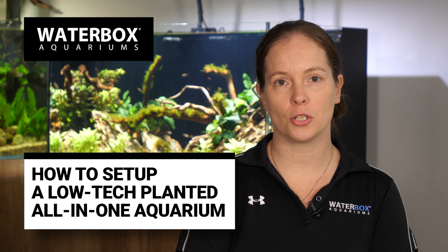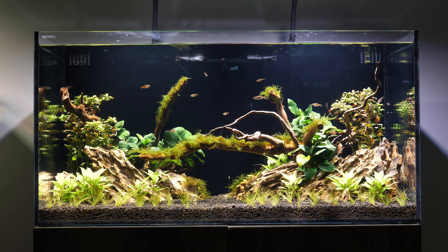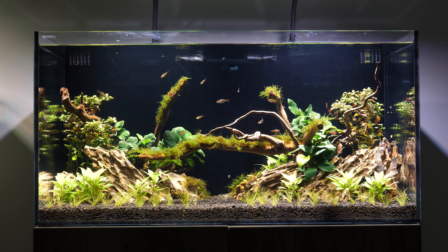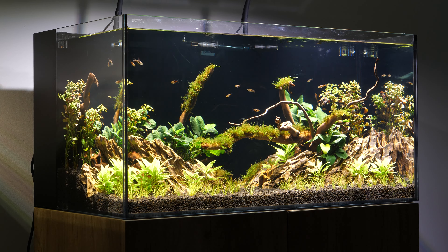Waterboxx All-in-One Aquariums are an excellent choice for a freshwater planted aquarium. We are using the All-in-One 50.3 for a low-tech planted setup. Low-tech planted aquariums do not use CO2 and house easy to moderate care level plants. We are using the included media and sponges that come with the Waterboxx AIO Aquariums.